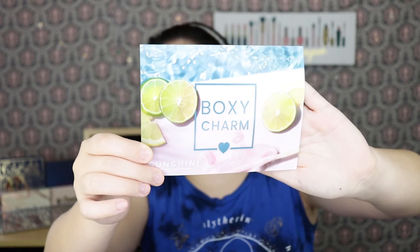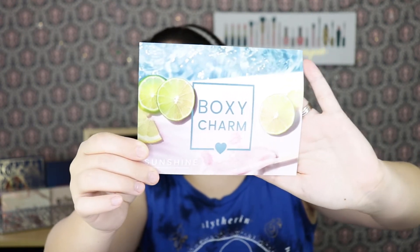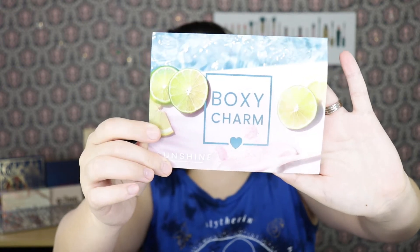Let's go ahead and get into the unboxing. They did finally send me a card in one of my boxes — I think it's been a while since I've gotten one in my base box. The theme is "sunshine" — it's a very summer-looking card with little limes or lemons. I got variation 70, which feels like a lot of variations.